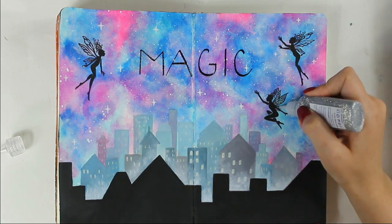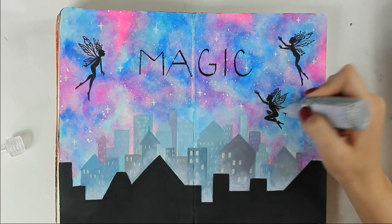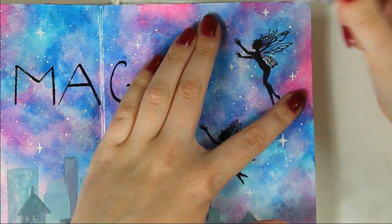I'm using my favorite glitter glue, this time silver, and I'm adding the glitter on the wings of the fairies and also on the stars.